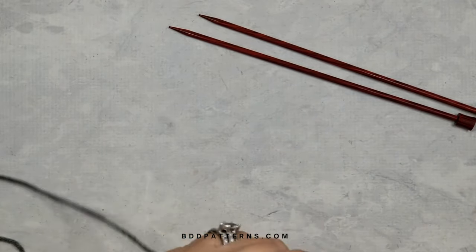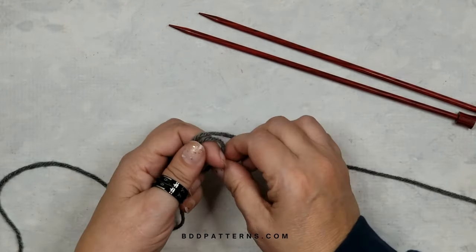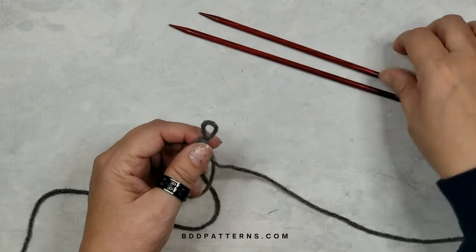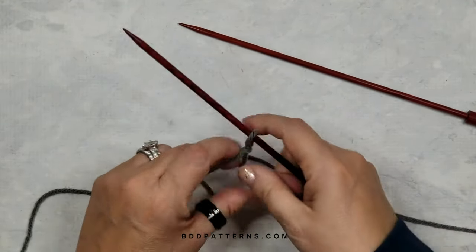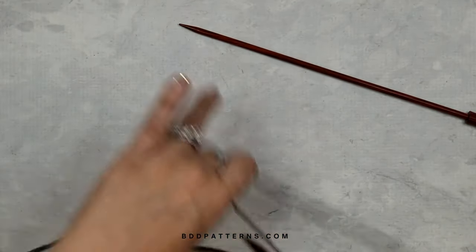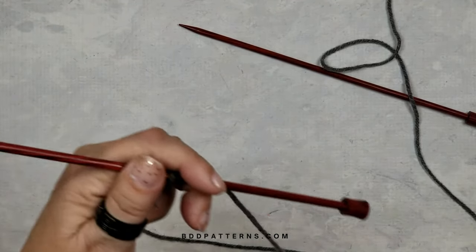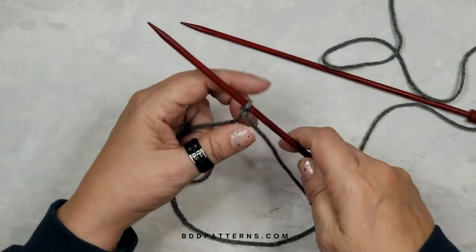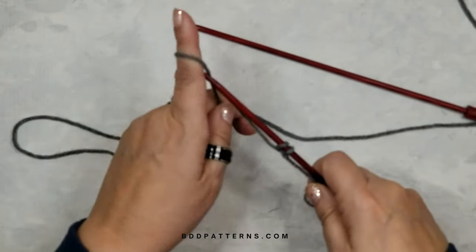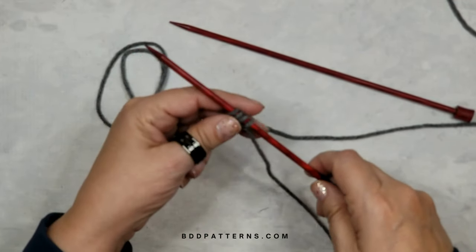I'm leading with a long tail on this one for the sleeve seam, since I've already done the other panel and ended that one with a long tail for the center back seam. Make your slip knot — it'll get in the way at first but there's just less mess this way. We're going to be casting on 30 stitches.